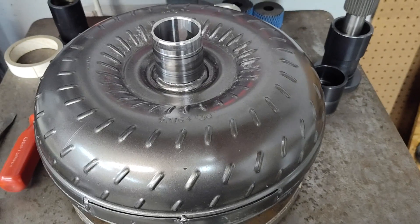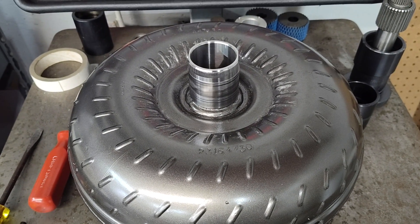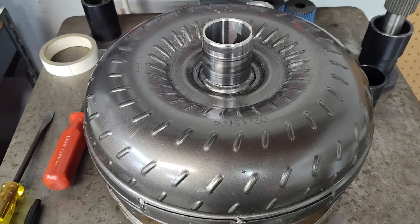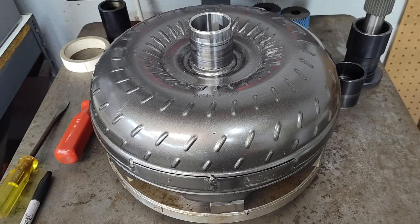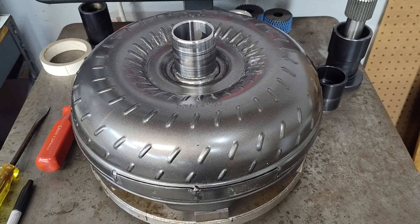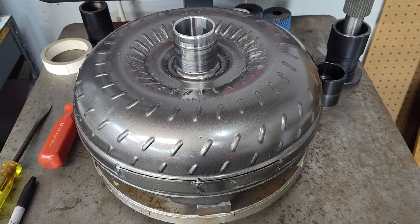Hey guys, Jay Apparata Performance here. This is something I hear from time to time, and a customer sent this in to me. I want to stress up front, this is not my converter — it did not come out of this shop. I'm not going to say where it came from, but it's from one of the biggest places in the world that sells converters, and I know you've heard of them.